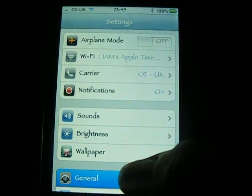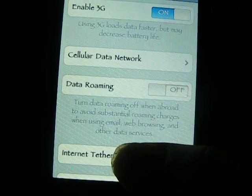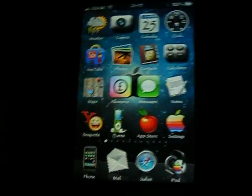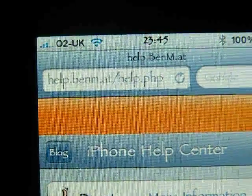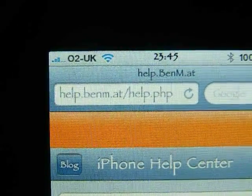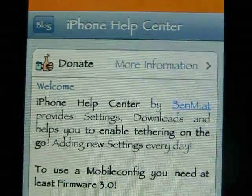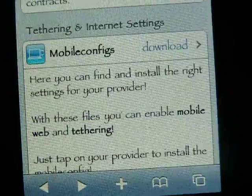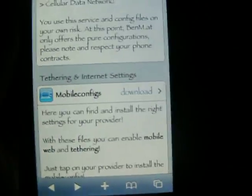First I'll show you something. Network. Normally where it says internet tethering, it usually says set up. But I'll show you how to get it. So go to Safari and go to this website: help.benm.ap/help.php. Scroll down and it will say mobile configs, tethering and internet setup. Hit download here.